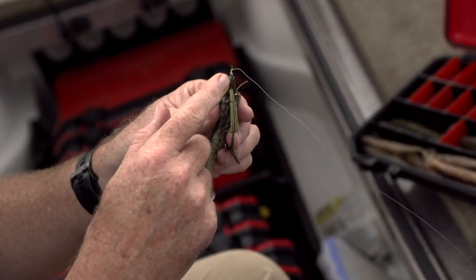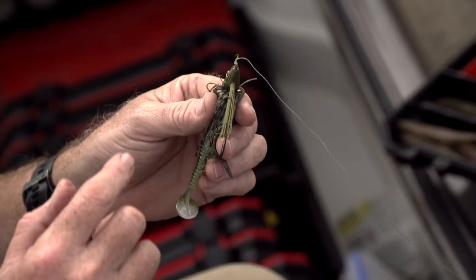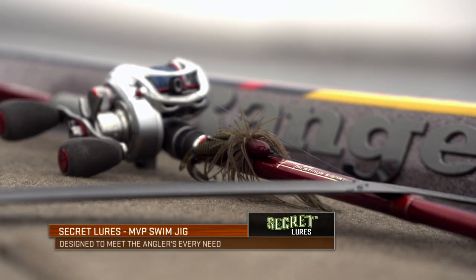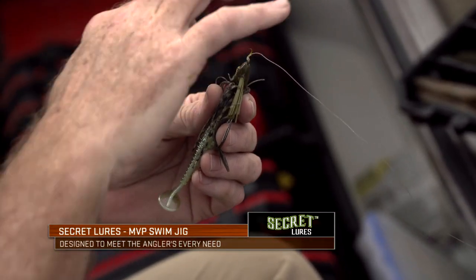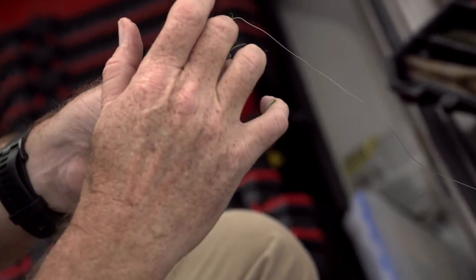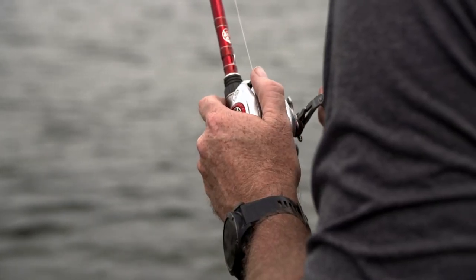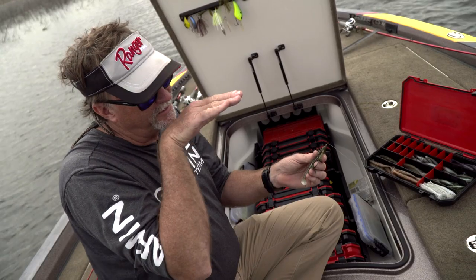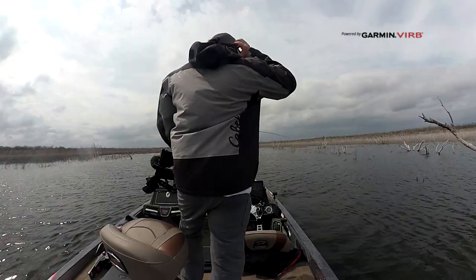If you look at the jig, the line tie is really key. You need a jig and a line tie that really allow the bait to come through the water towards you and not be too high — not like a flipping jig — so that the bait comes through at a level position without jumping totally out of the water or wanting to nose dive down. You want it to come through the water column as level as you possibly can. And there he is — that fish just annihilated it, got him right in the brush.